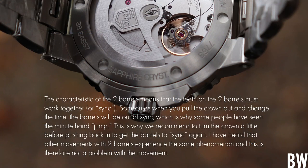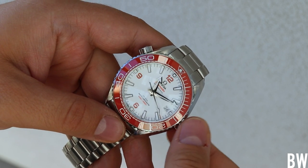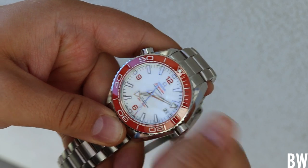I talked to Oris about this. They said this is just a quirk of having double-barrel movement architecture, and the drawback of the occasional jump or hacking issue is outweighed by the 122+ hours of power reserve. They don't consider it a flaw. Personally, I don't agree with that, because I've experienced movements from other brands — thinking of Omega specifically — that have double-barrel architecture, and they don't have that hacking issue. At least I've never experienced it, and I haven't heard of others experiencing it either. So it's not specific to the type of architecture, but it does seem to be specific to this movement.